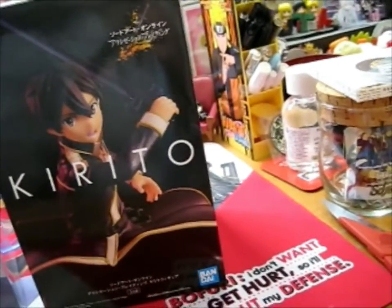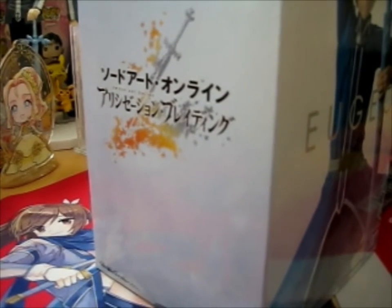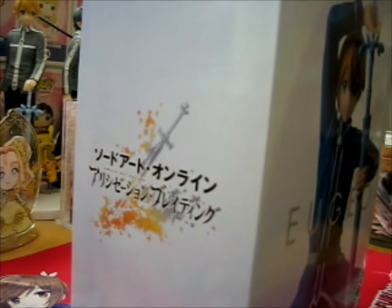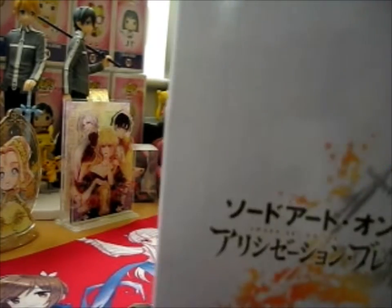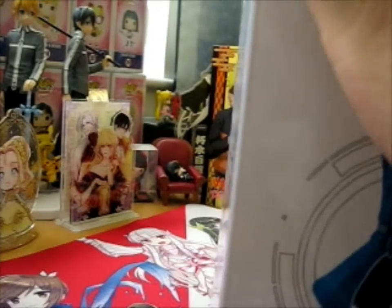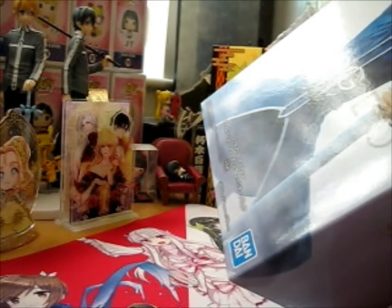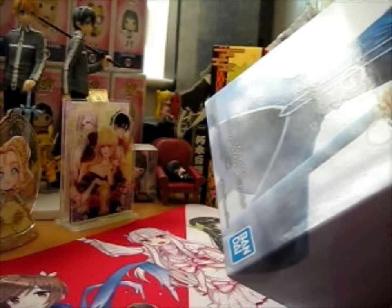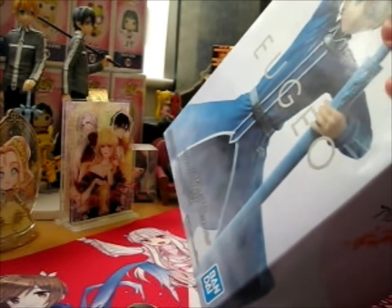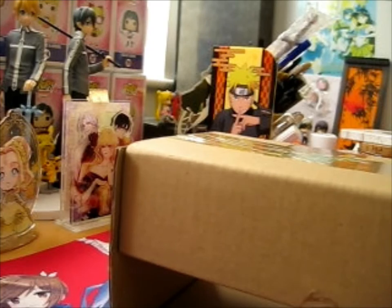So let's open up Yujiu first. Let's put Kirito off to the side so it doesn't get in the way. It also has QR codes — basically a Banpresto website or something. I have no clue.